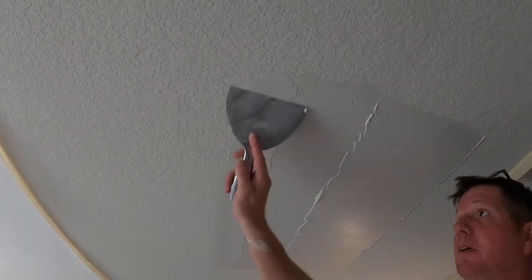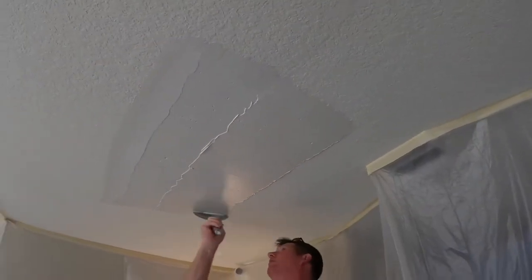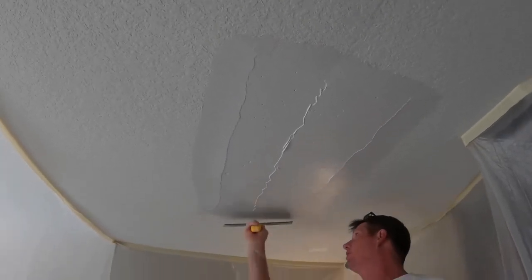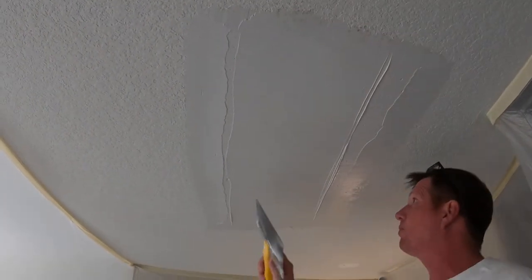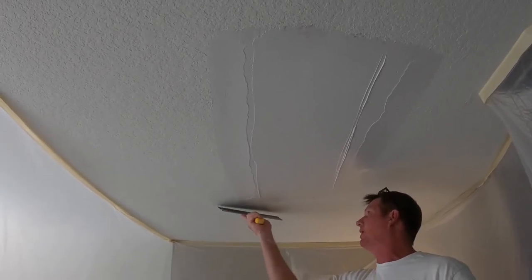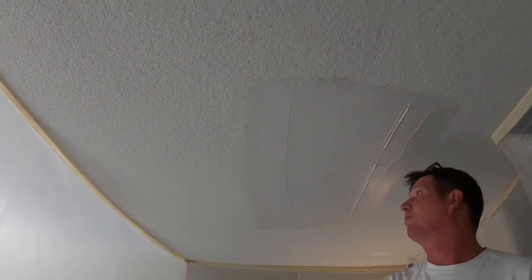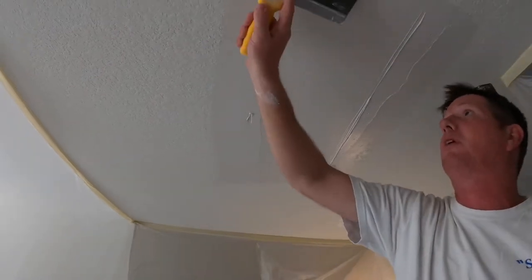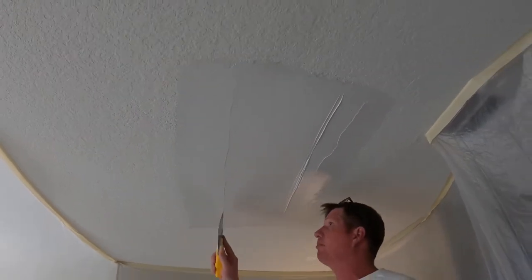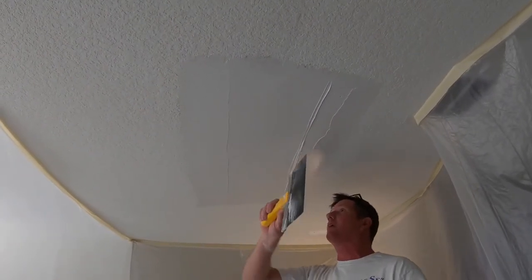Lay that edge down all the way around. So we've got 24 inches of mud, give or take 22 or so, and our bad spot is in the center - that's what we're trying to hide. I'm going to take that 12-inch knife and lay it right down the center. What that does is flatten out what we're trying to hide, so you've got it nice and smooth across the center of the patch. And we're going to leave that center flat.